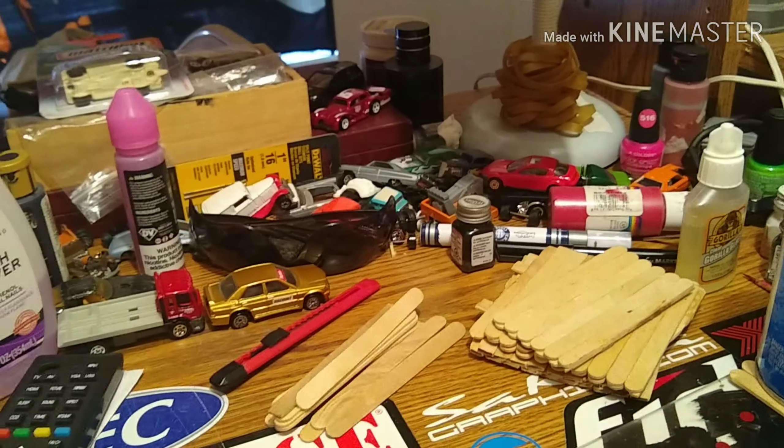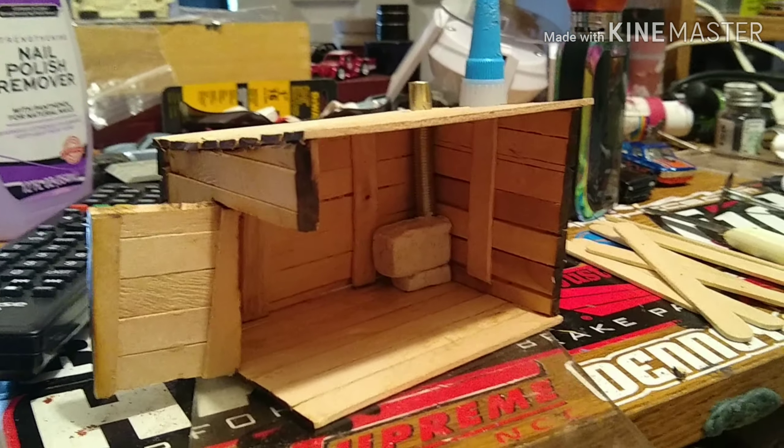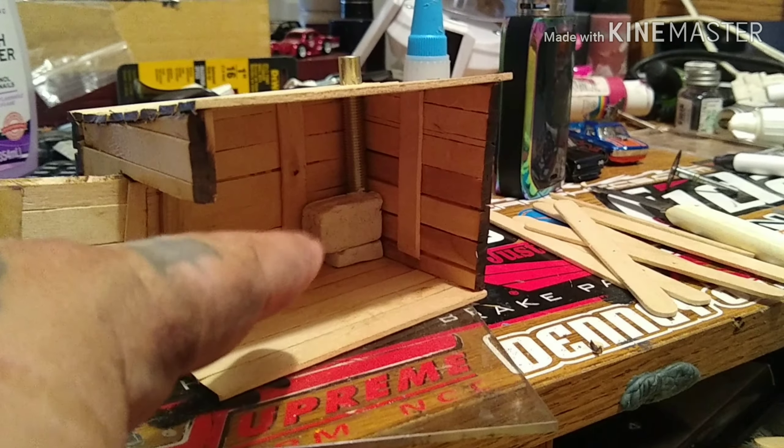Got a couple of custom pieces that I've been working on — just a little paint jobs and stuff, adding some detail. You guys know me, I work on 10, 15 different things at a time, that's why the customs table always looks like a hot mess. We do use other types of wood too, but popsicle sticks are just cost effective and work out pretty good.